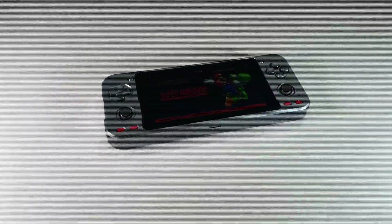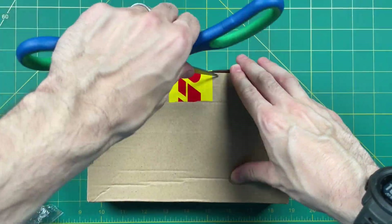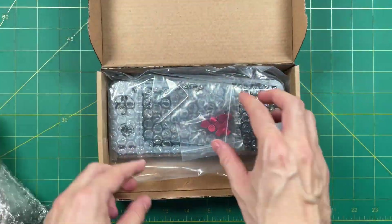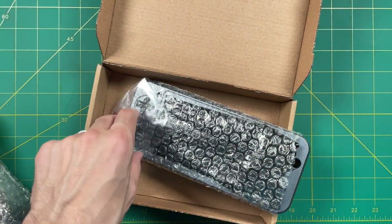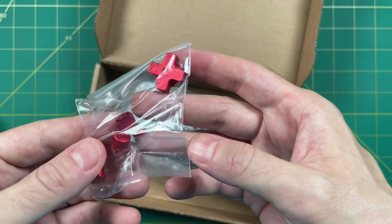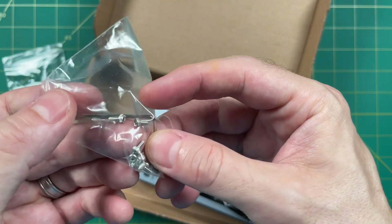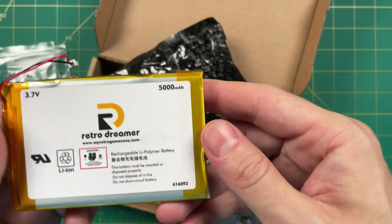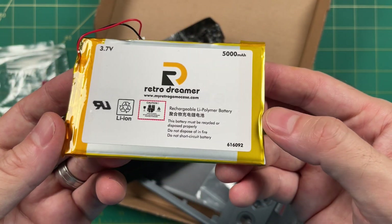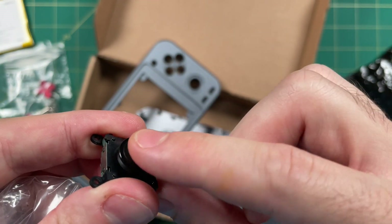This mod comes from MyRetroGameCase.com. Their site features several different case mods, for example for the PowKitty RGB10 as well as the Anvernic RG280V. In the pack you're going to find some metal buttons, but they also sell plastic ones too. It also comes with its own screws as well as an allen wrench to help you install. The kit also comes with an upgraded 5,000 milliamp hour battery — that's a thousand milliamps more than the original — and you can also purchase PS Vita analog sticks if you don't have them already.